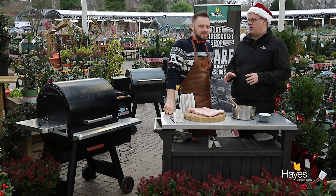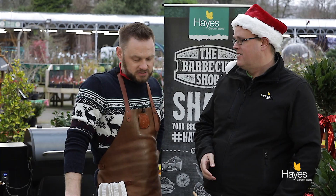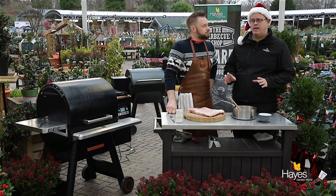In this video we're going to be doing your signature porchetta. Yeah, we're going to be doing a porchetta dish which is belly pork with a really nice flavoured stuffing, rolled up, tied and cooked off on the BBQ to perfection. And for this recipe we're going to be using the Traeger Timberline 850.